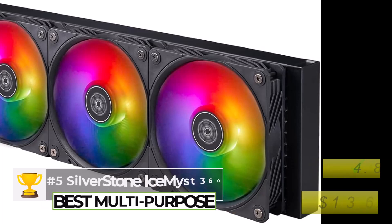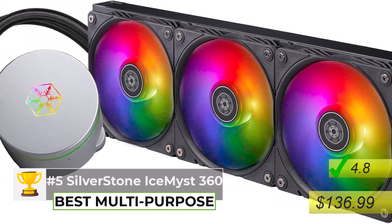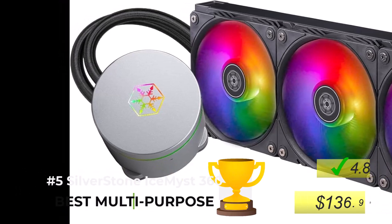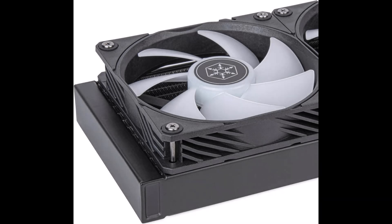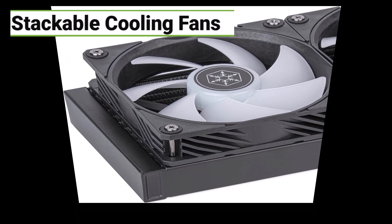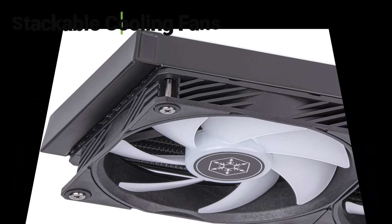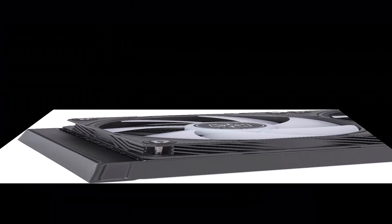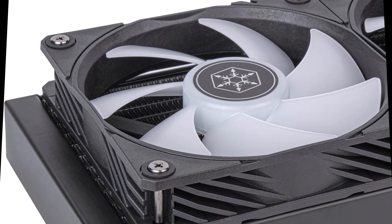The Silverstone Ice Mist 360 is being called the best multipurpose AIO liquid cooler. Most AIOs just cool the CPU and that's it, but this one has optional stackable fans that you can actually position to cool other components on your motherboard too — you could point them at the VRMs or even your RAM. That makes it ideal for people who really want to optimize everything, especially if you're into overclocking or you've got a really high-end system where heat is a big concern.